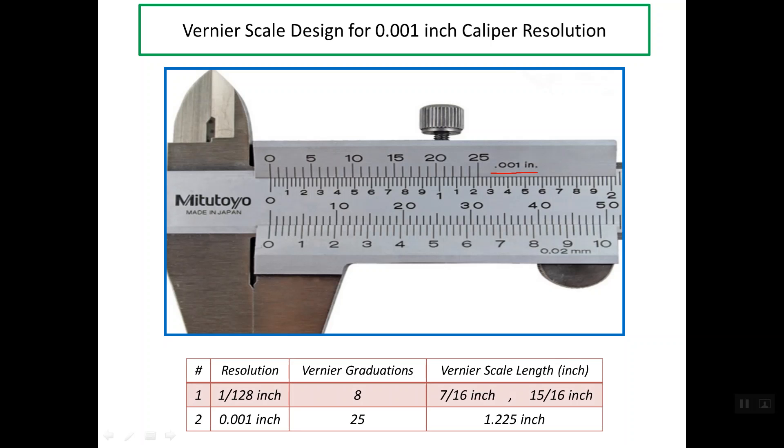In the previous presentation I talked about the first inch Vernier caliper, which is the fractional inch caliper, with a resolution of 1 over 128. We know that the Vernier graduations are 8, and we have two designs for the lengths of the Vernier scale: 7 over 16 and 15 over 16 of an inch.